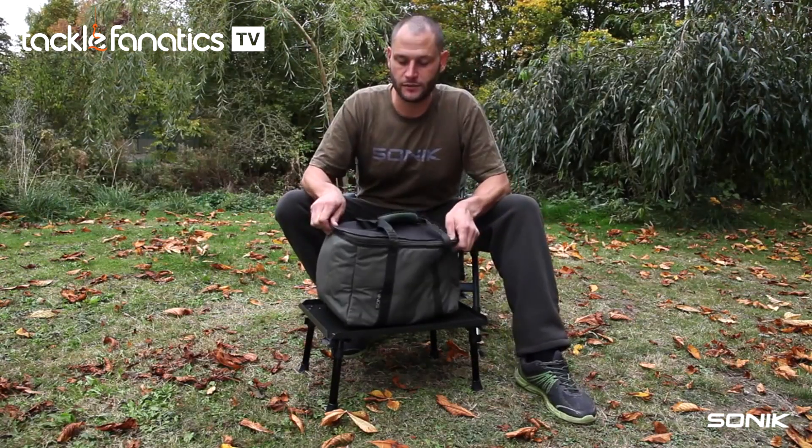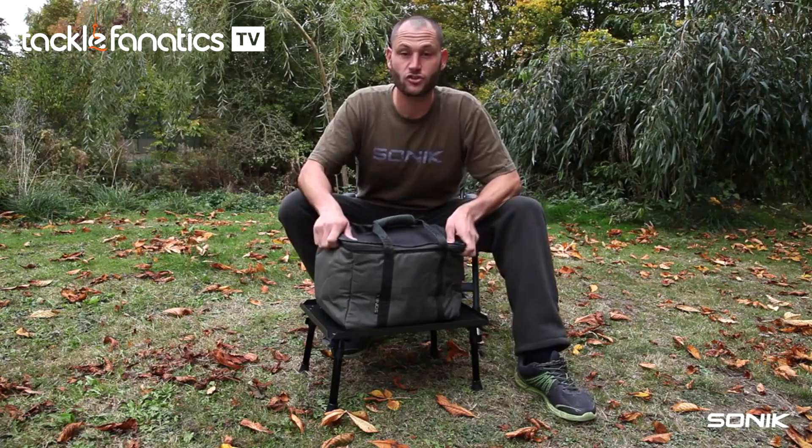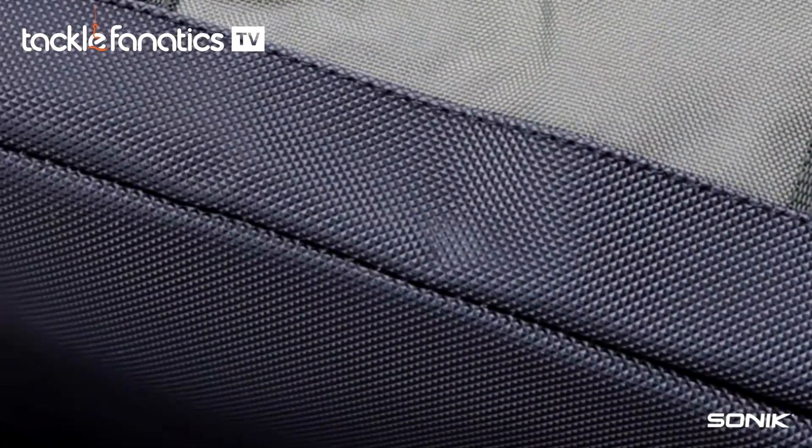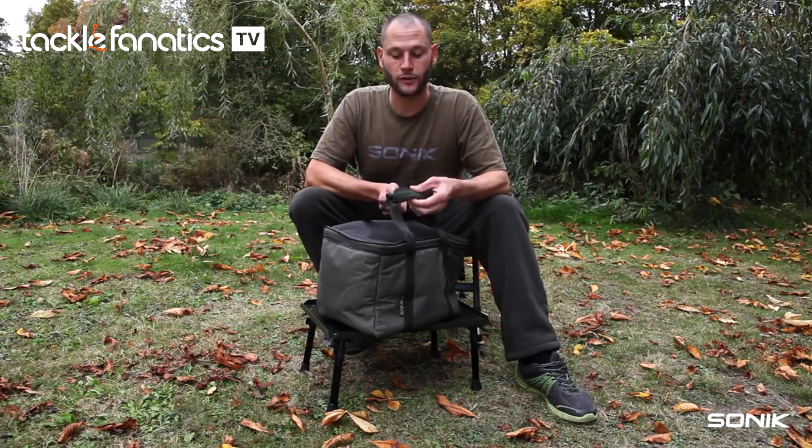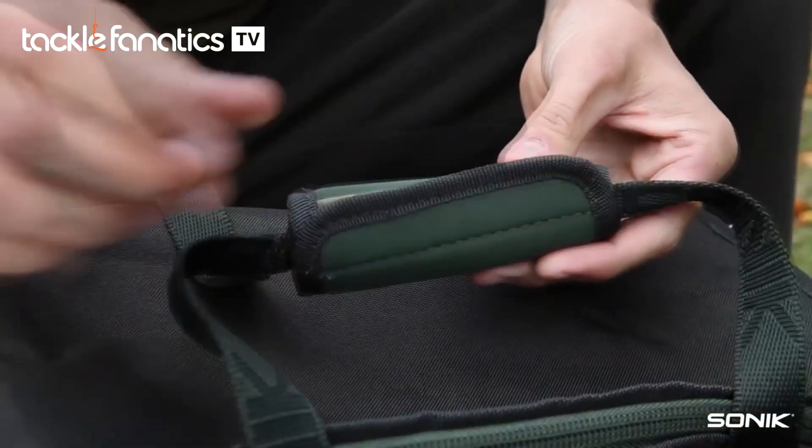The bag itself is made from 600D polyester, so it's a very strong, robust bag. On the bottom you've got a water resistant base. Around the side you've got two strong carry handles with a nice neoprene velcro pad just to protect your hand.